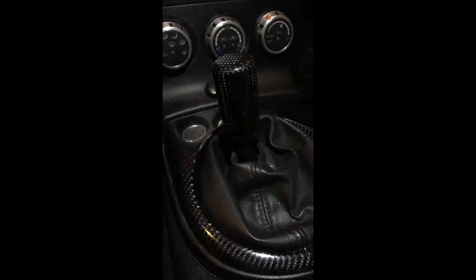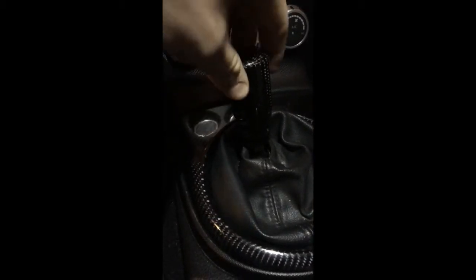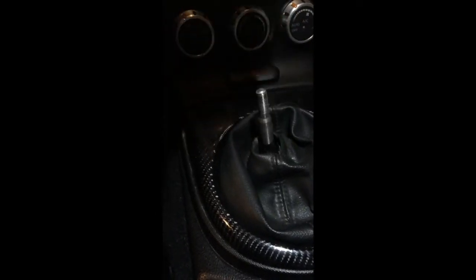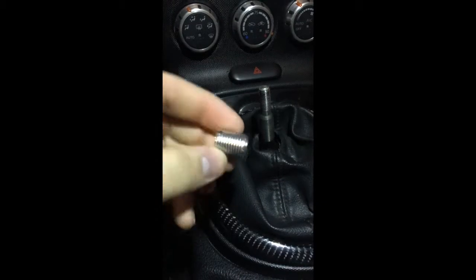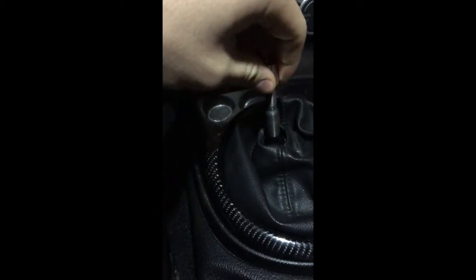Alright guys, here we are. We're here to install the neochrome shift knob that I bought. First step is to take off your stock one — or for me, it's the aftermarket carbon fiber one that I bought. It was from my old car; I just threw it on for the time. So first is to take that off. Like I said, they give you four different threads to choose from. Find the one — hopefully that fits. There we go. Or not.